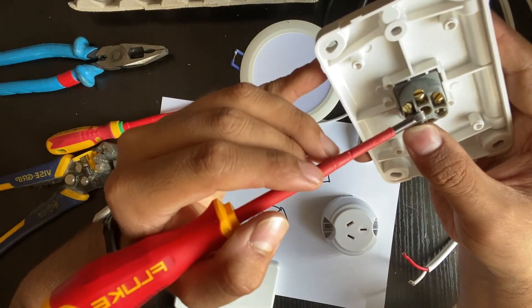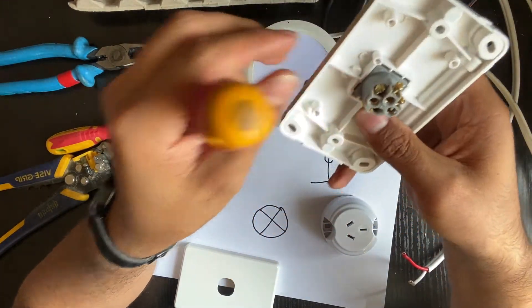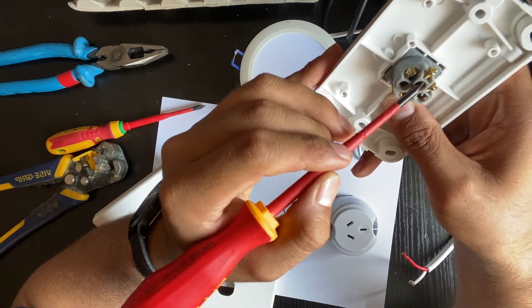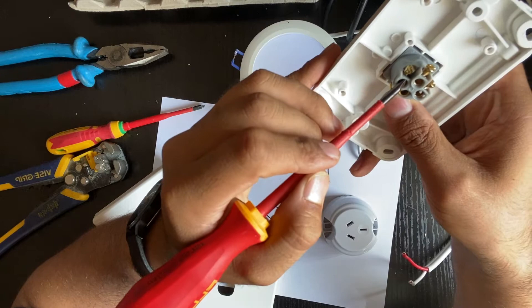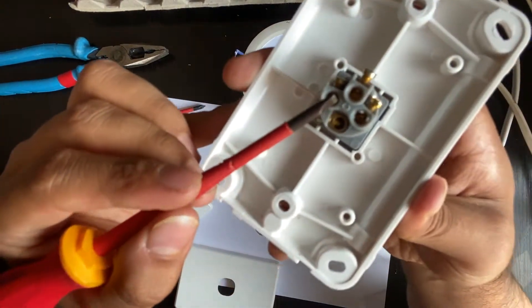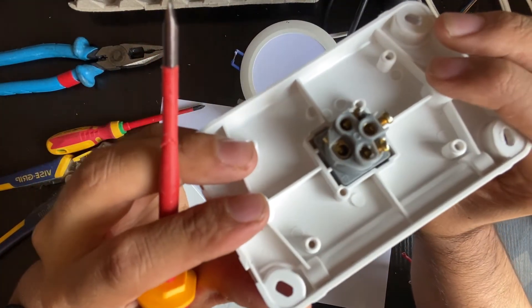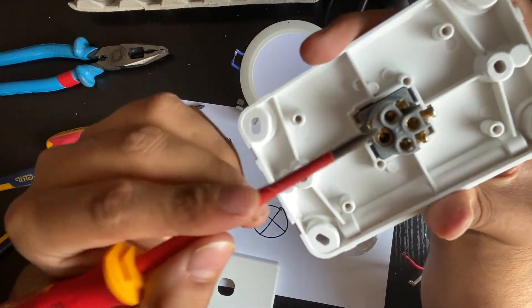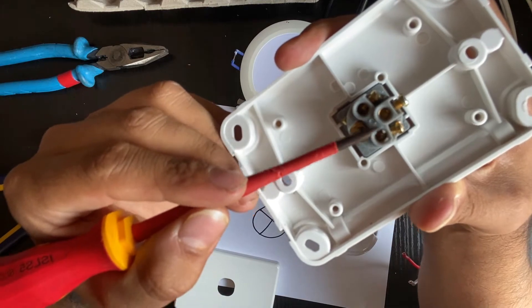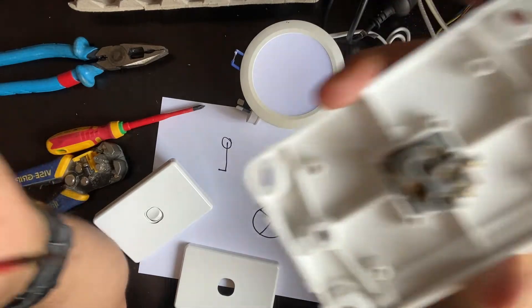I'm going to show you how this works. This is the common. If I press it down, the power is with the common and with terminal 1 — your switch is on. As I press it up and turn it off, the power will come to terminal 2. So that's going to give power to the second switch, and from there you're going to control the light from both sides.